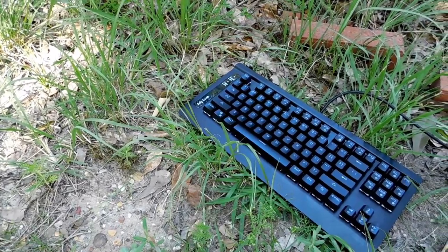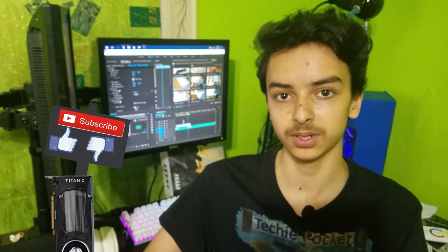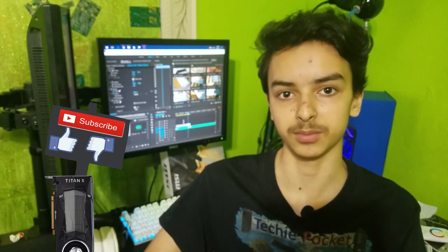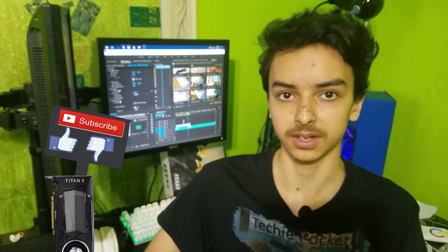The keyboard looks great and functions well, and for $45 I'd say this is a good deal. It's not as good a deal as Jellycombe's mechanical keyboard, but they discontinued that recently so you won't be able to get it anymore unless someone's selling it on the used market.